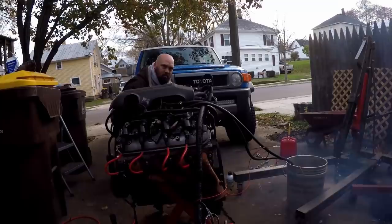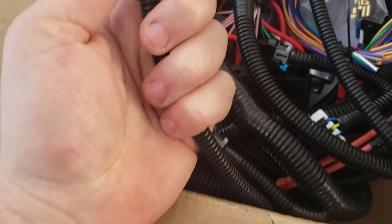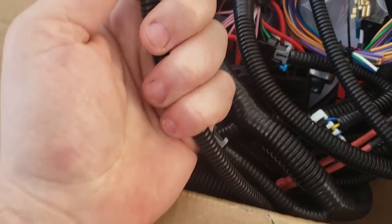I didn't do any preventive work while I was at it — no rear main seal, no front main seal, nothing. The harness is the next point on the list.